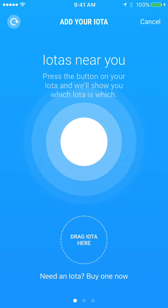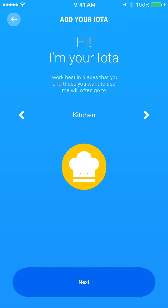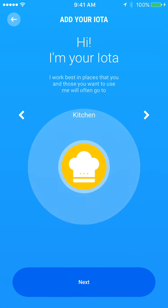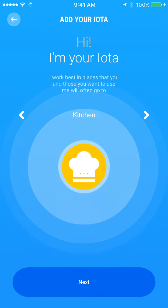We can see it right here, and all we have to do is drag the iota into this little circle. Then we pick the area in which our iota is going to be put. Let's put this one in the kitchen.